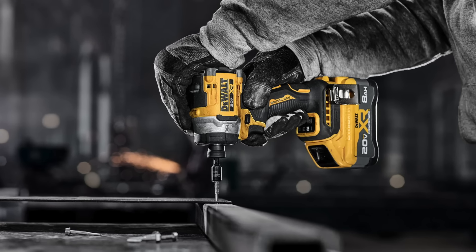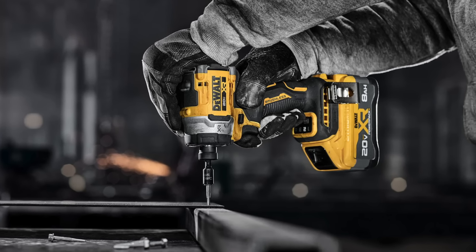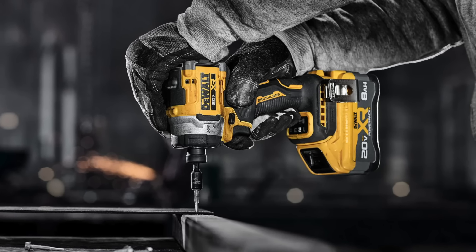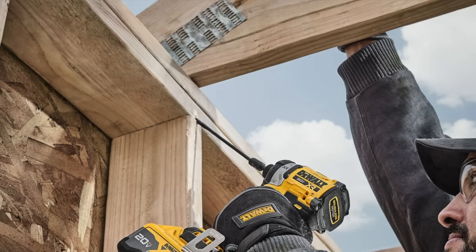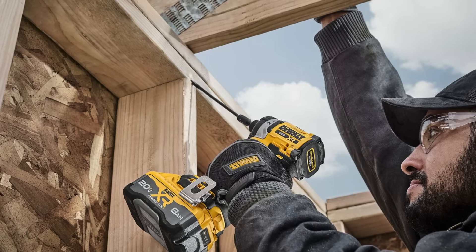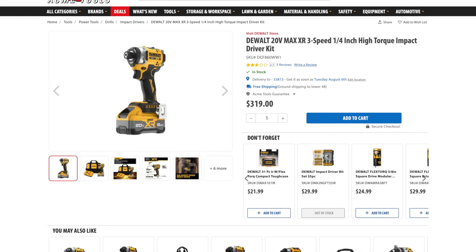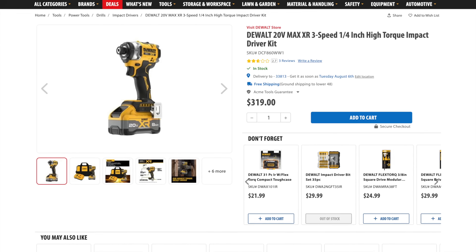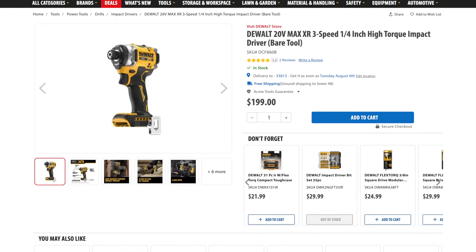The DCF 860 comes equipped with a standard quarter-inch hex chuck that quickly connects with bits and accessories. DeWalt gives you nine built-in LEDs that surround the hex collet and a 20-minute work light mode for extra light on the job site. This impact driver also comes Tool Connect ready, so you can plug in the sold-separately chip to add asset management and tracking capabilities. You can get this as a kit with an 8 amp hour Power Pack battery and charger for $319, or as a bare tool for $199.